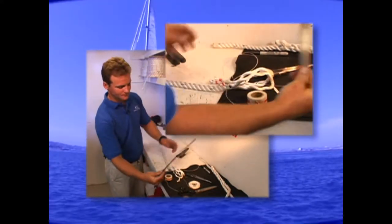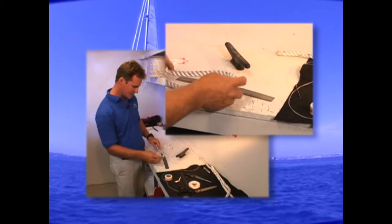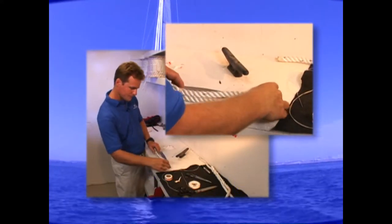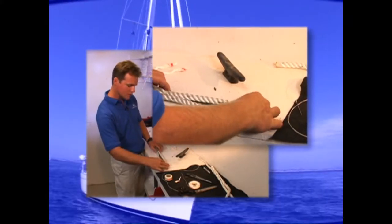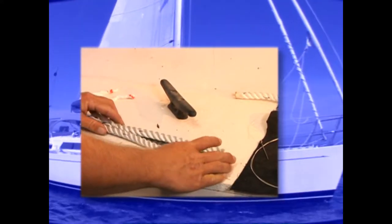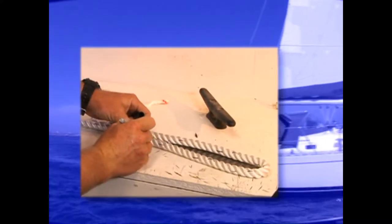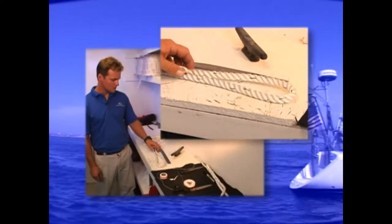Now we're going to take the ruler and measure. We're going to make a 10-inch eye. It's about a 10-inch eye. The reason we're going to do a 10-inch eye is that a 10 to 12-inch eye works great around a cleat. We will mark the opposite side of where the whipping is. So now after we've marked the line, let's put away the ruler.